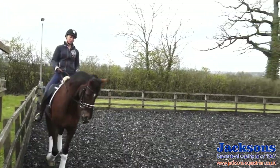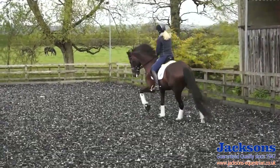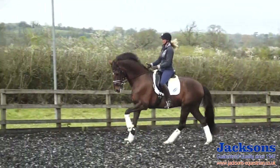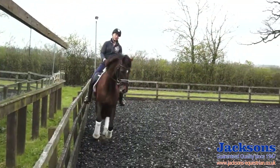Getting him really listening to me — a little bit collected, and then forwards. He didn't react enough there, so I gave him a little bit of a corrective kick, and then praise for reacting. I like to make sure I don't just ride on the track all the time, that I can ride three-quarter lines and the horse is nice and straight — not drifting back to the track.